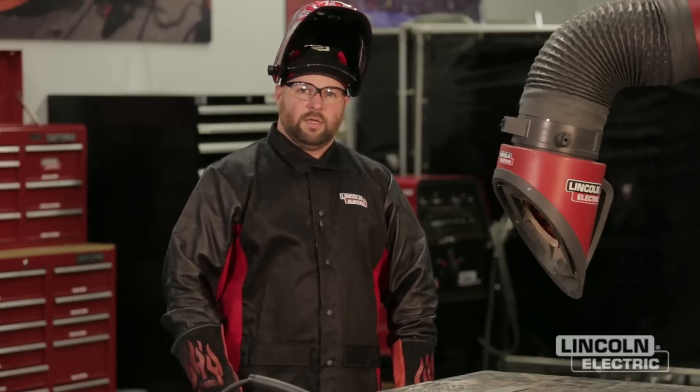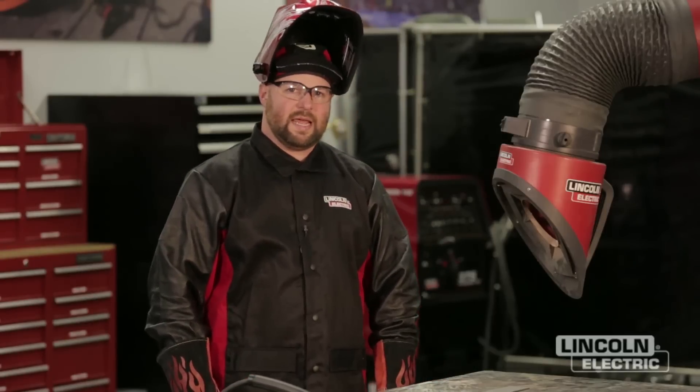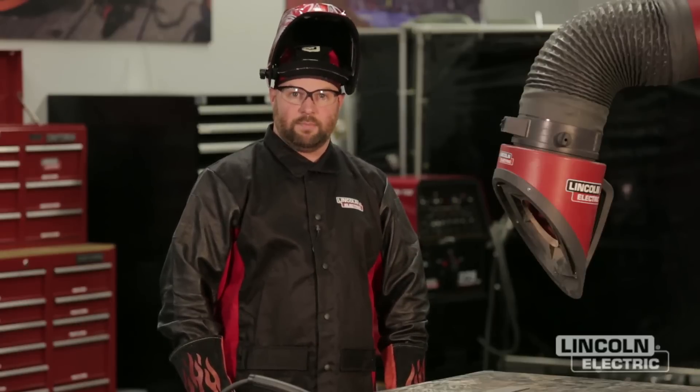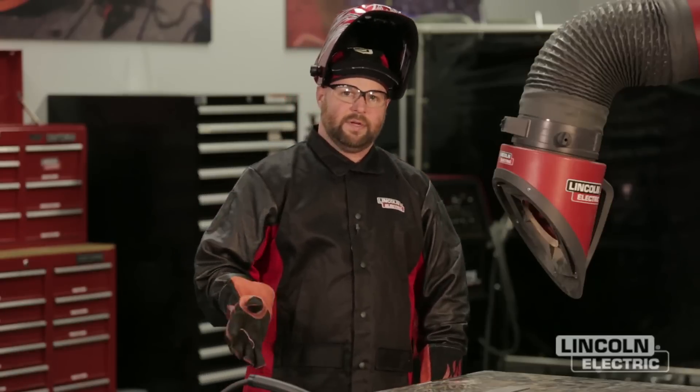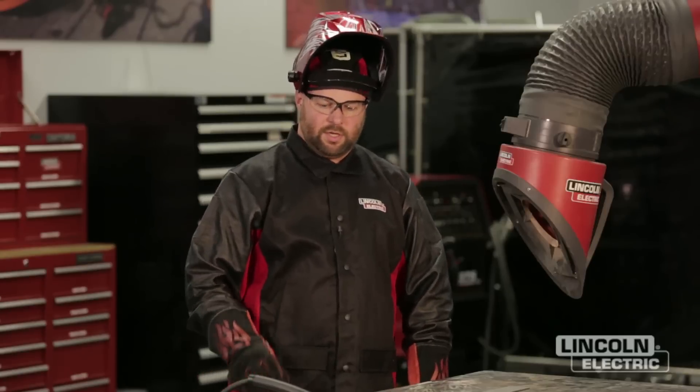Polarity is very important for flux core arc welding, self-shielded. The recommended polarity for this wire — 0.035 NR211MP — is DC negative. A common mistake is that it is often run on positive and a lot of times you don't realize what's going on. I'm going to demonstrate a weld on the wrong polarity — DC positive — so you can notice the difference in the arc.